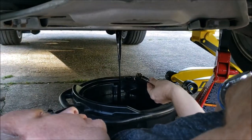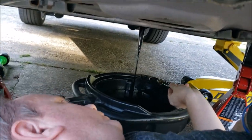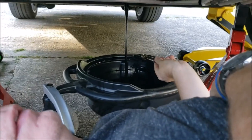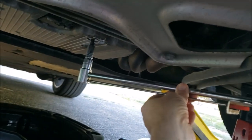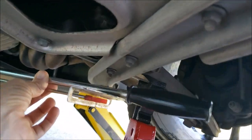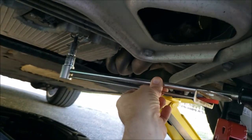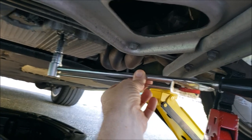Glad to see that come out. I don't have this car level, which would be nice — maybe there's a tenth of a quart in front of the pan, but that's okay. After the oil is drained, put the new crush washer onto the drain plug and retorque to 37 foot-pounds.